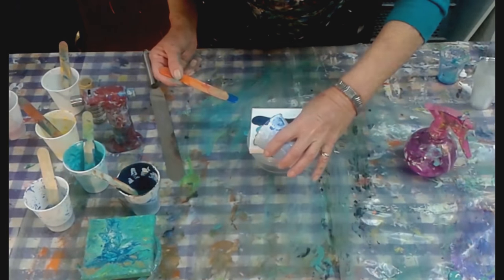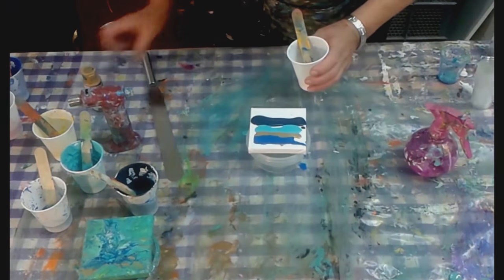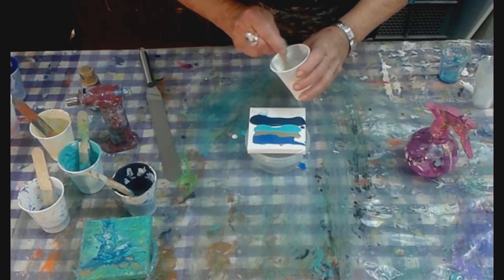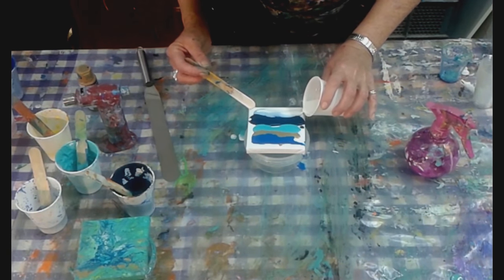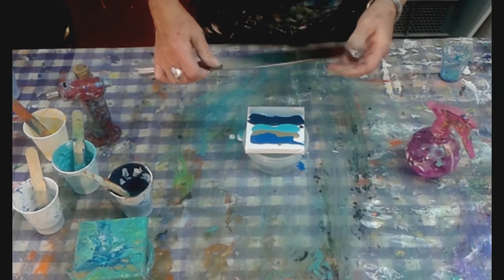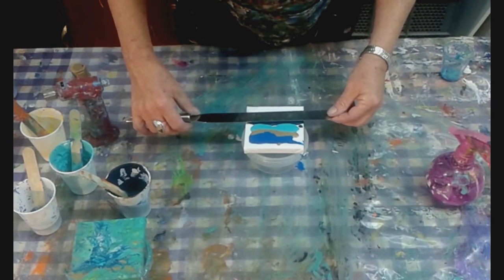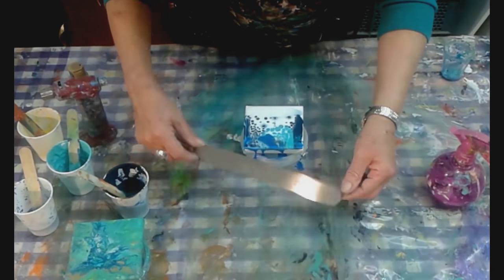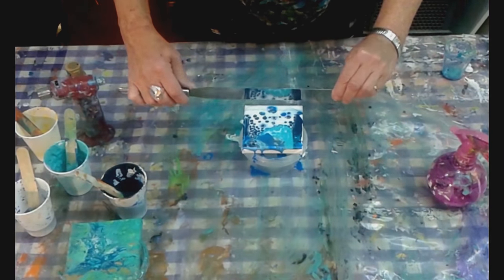It could be a disaster, it could be great — let's see what happens. In order to swipe it, I put the white along the top and then I'm going to swipe that down. I've got this lovely spatula and I'm going to very gently move it down across like this. And you'll see — oh, all the cells come up! Now we've got quite a lot of white.